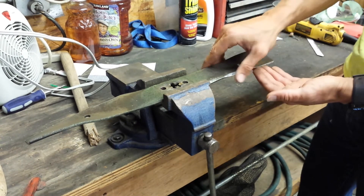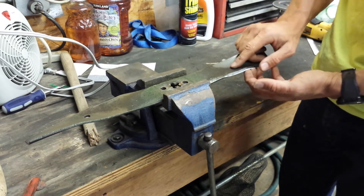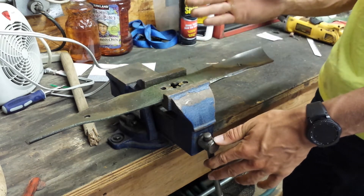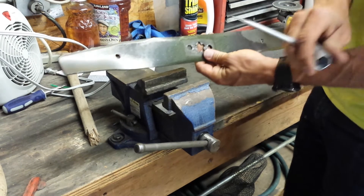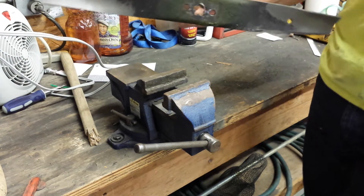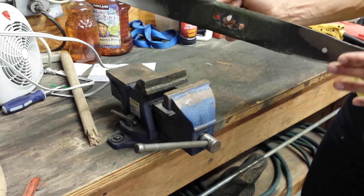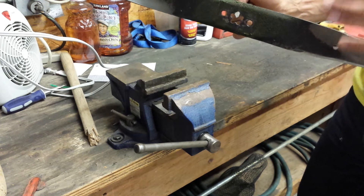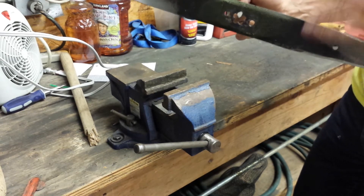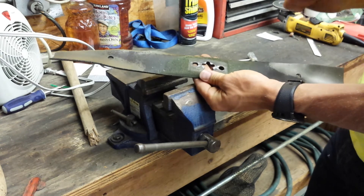Then flip it back over, make sure there's nothing messed up, and confirm you've got a good edge on there. Once you've got both edges on the blade sharpened, you're going to make sure you haven't taken too much metal off one of the two sides. You do this with a quick balance test — take a screwdriver, put it in the center hole, and simply see if the blade leans heavily to one side. If your blade leans really heavily to one side, it means it's imbalanced, and that can actually damage your engine. So if the blade were sitting heavily to one side, you'd need to go to that heavier side and take some more metal off to make the blade more evenly distributed.